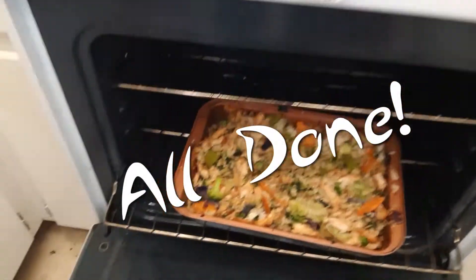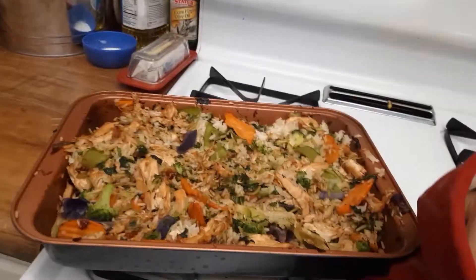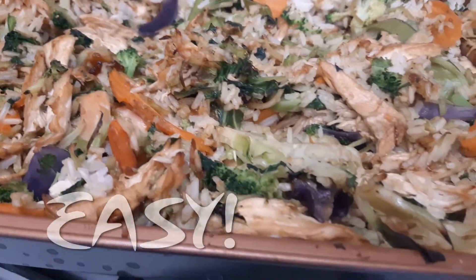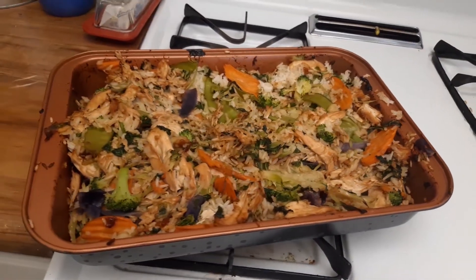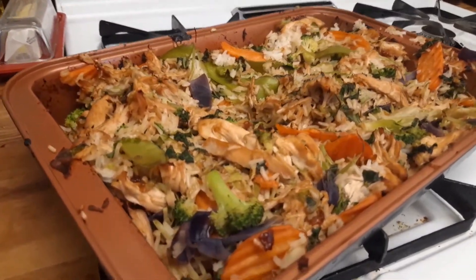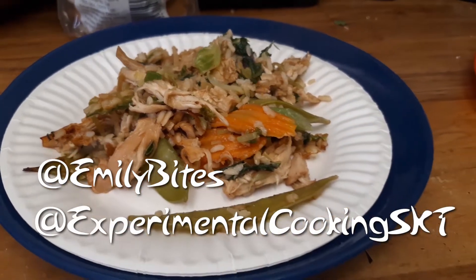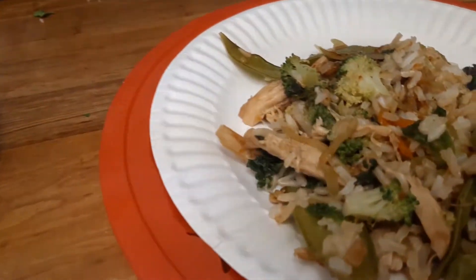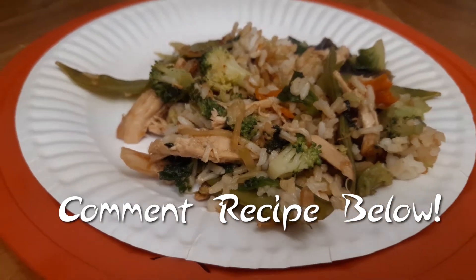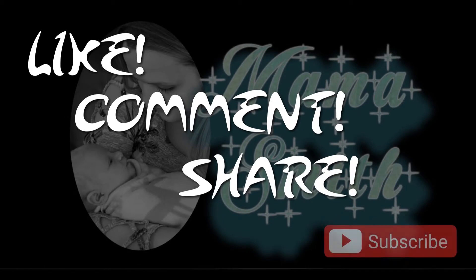All done! This was really delicious, though I wish it had more sauce because the sauce itself was really yummy. It's really easy to make and pretty quick. I highly recommend this recipe, and if you give it a try make sure to tag Emily Bites and me. Thanks everyone for watching — if you have a recipe you'd like me to try, put it in the comments below and I will do my best. Don't forget to like, comment, share, and subscribe.